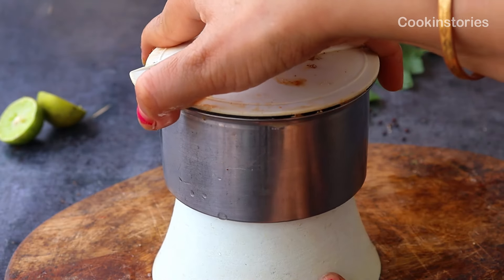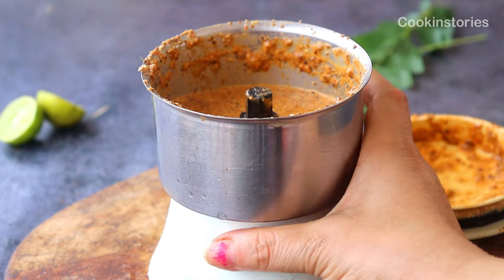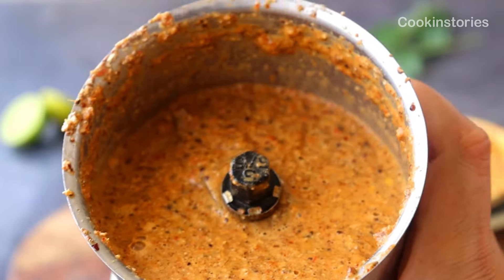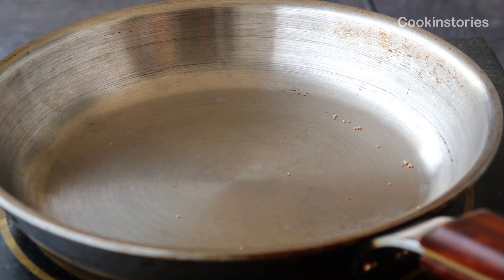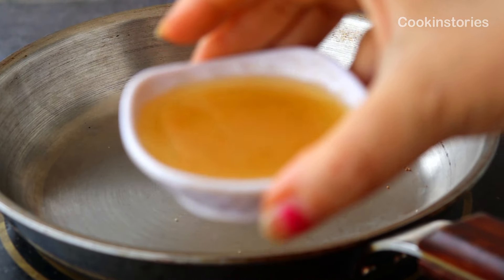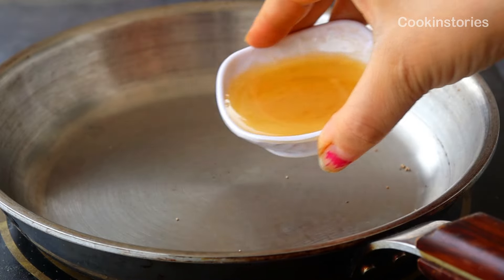Once the paste is done, keep it aside for the next step — the masala will look like this. Now, in the same pan, add two tablespoons of clarified butter.